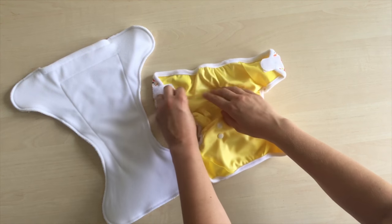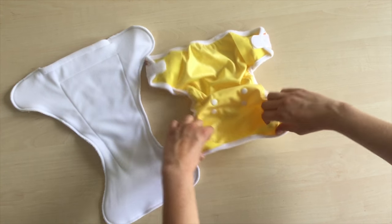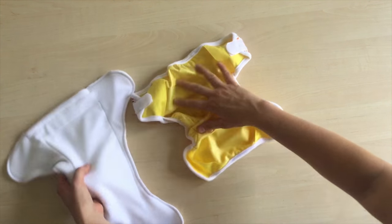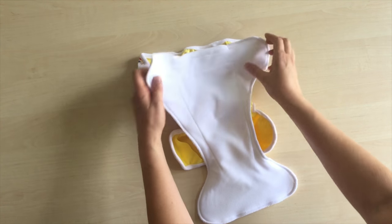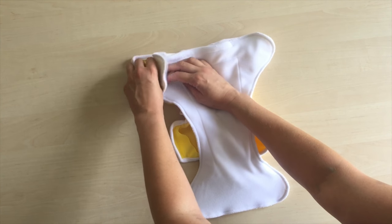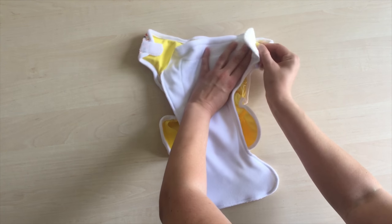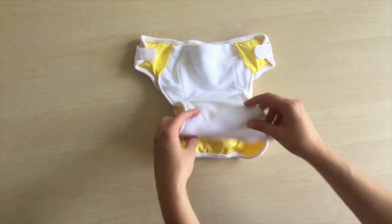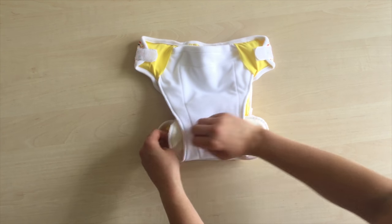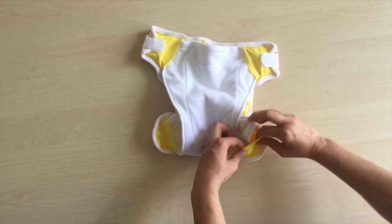Adjust the size of the diaper cover first, then put the shaped soaker inside. Always start from the back, where you put the corners of the shaped soaker inside the little pockets on the sides. Then fold the front of the shaped soaker inside and again put the corners in the little pockets in the corners. No need to use snaps.